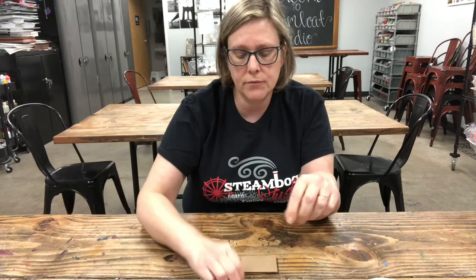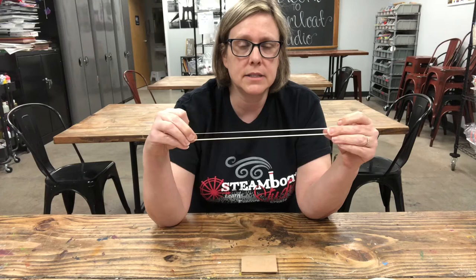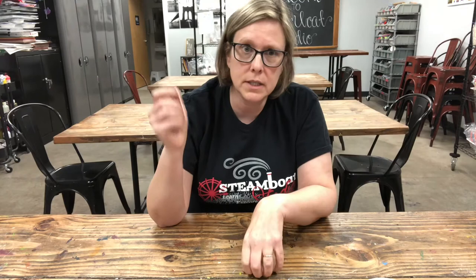For our first activity we are going to be exploring how frogs hop. Frogs use their muscles but they also have something that people don't have, which is stretchy tendons. Our tendons are a lot like a pipe cleaner or a rope — you can pull on them but they don't stretch. A frog's tendons have some stretch to them, so when they bend their legs they stretch their tendons back like a rubber band, and that allows them to hop really far.